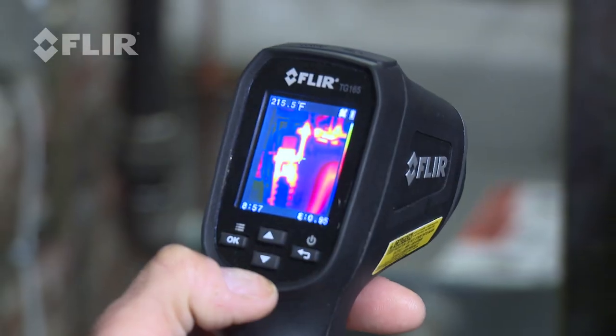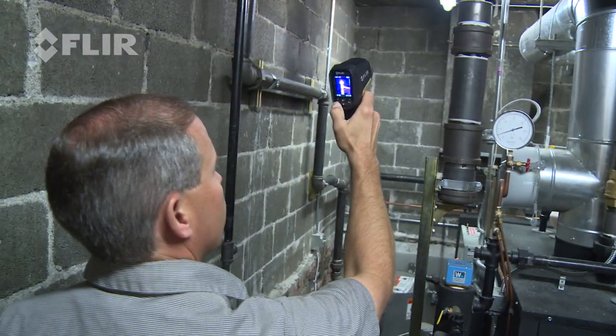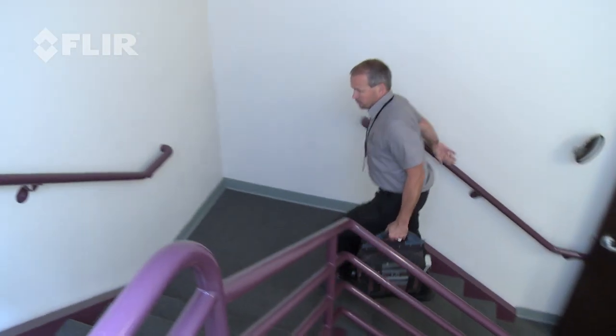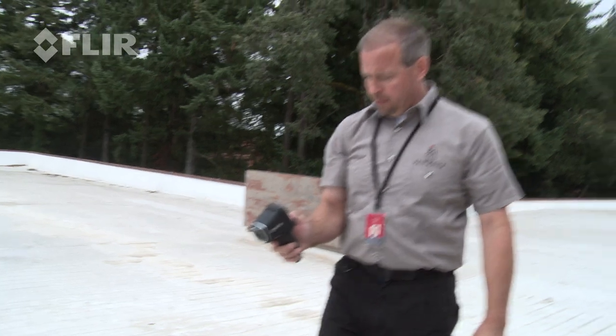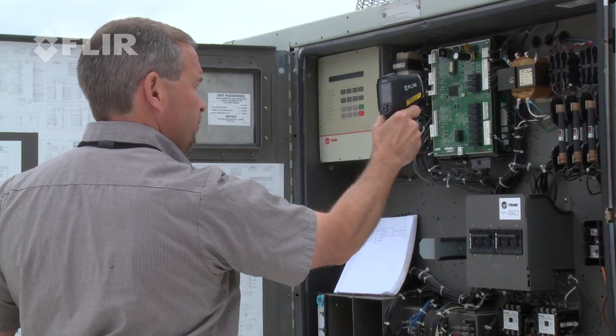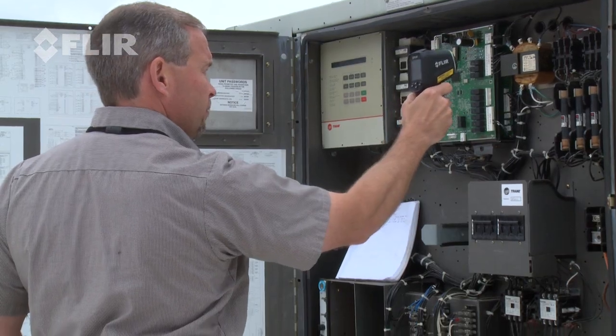Before we were looking at a boiler which gave examples of how thermal imaging can be very effective in diagnosing problems early. Now we're on a rooftop where we can use the same device to look at electrical problems that could be arising inside of a rooftop piece of equipment.